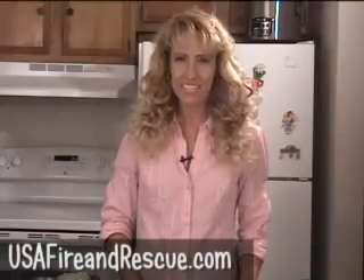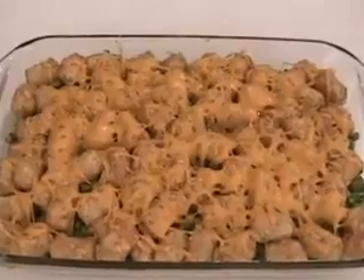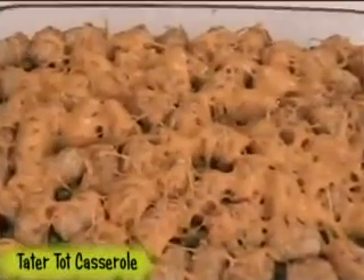Welcome to USA Fire & Rescue's video recipes, where we feature favorite recipes submitted to us. If you're looking for a meal that's quick and easy to throw together, then today's recipe is for you. Today I'm making tater tot casserole. This rich and filling comfort food is sure to be a hit with your family and friends.